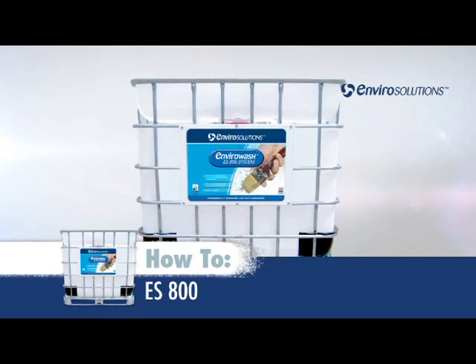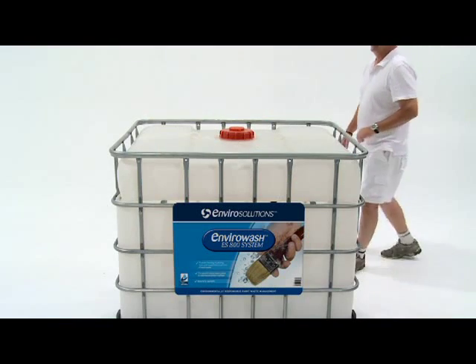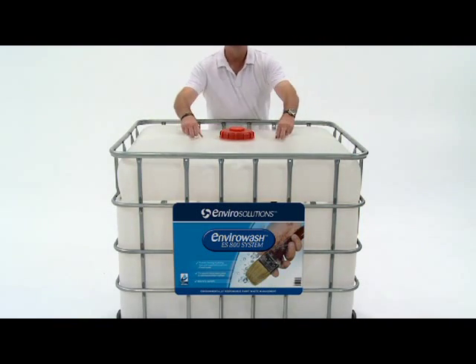Introducing the EnviroSolutions EnviroWash 800. Upon arrival, all necessary parts are inside the unit. So let's see how simple it is to set up.